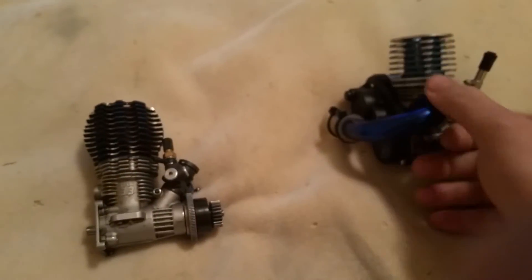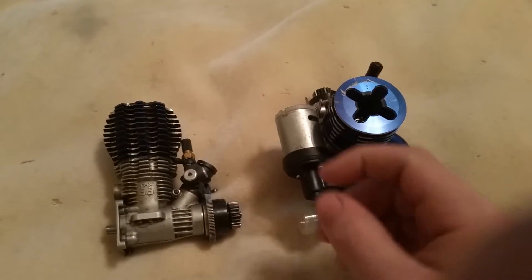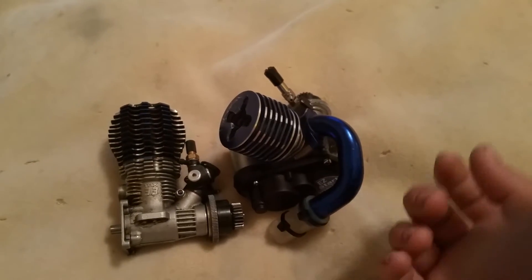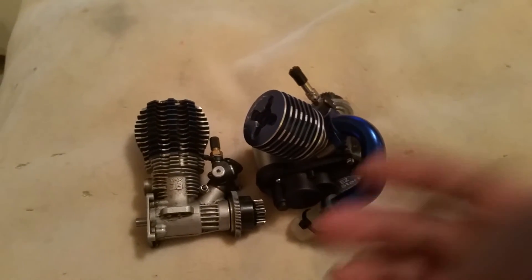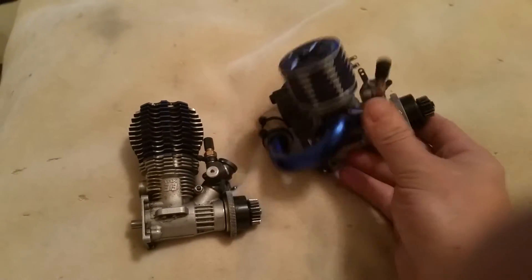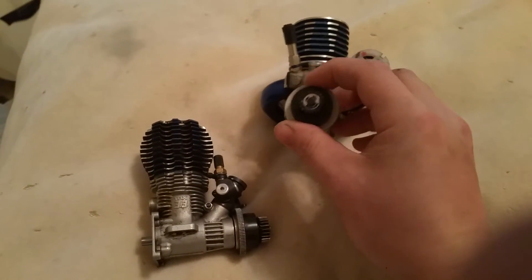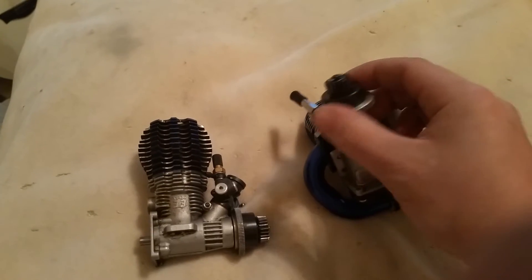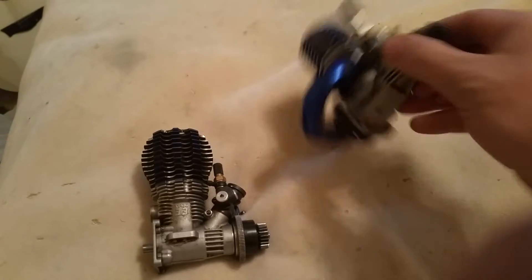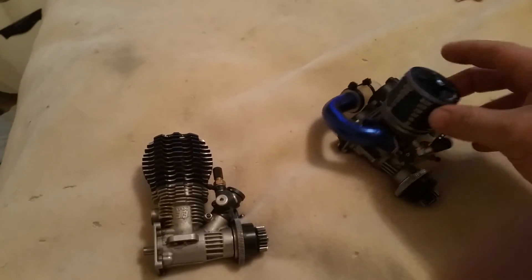All nitro engines work pretty much the same way. They have a glow plug and they work on a two-stroke method. Basically every time the cylinder comes to top dead center, an explosion happens forcing the piston downwards, spinning the crankshaft. Reciprocal motion is turned into rotating motion, and that's how you get the spinning motion so your tires will spin.